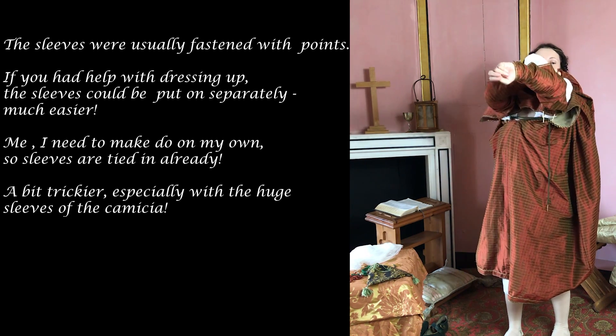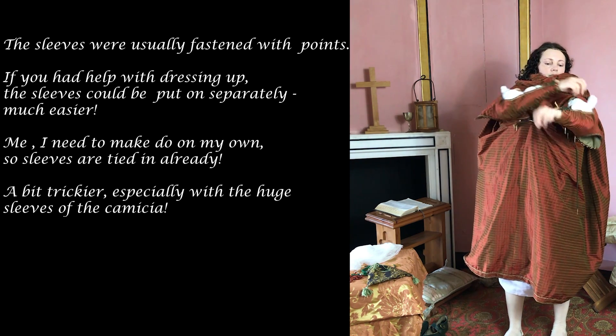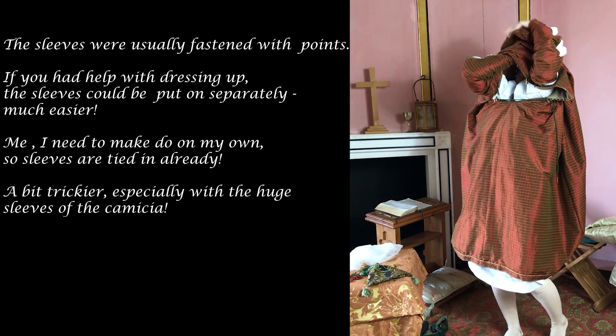The sleeves were usually fastened with points. If you had help with dressing, the sleeves could be put on separately — much easier. I need to make do on my own, so the sleeves are tied in already.